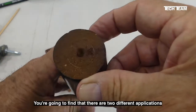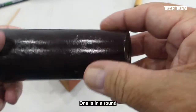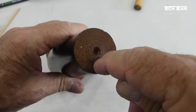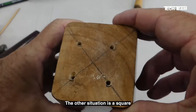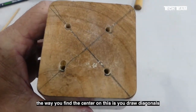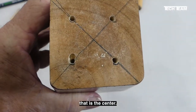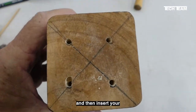You're going to find that there are two different applications for this particular product. One is in a round furniture leg like this, which has been turned on a lathe, so you end up with a center point which is very easy to locate. The other situation is a square furniture leg. The way you find the center on this is you draw diagonals, and when those diagonals cross — right there — that is the center, and that's where you want to put your bushing and then insert your caster stem.